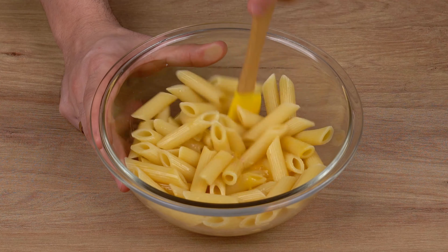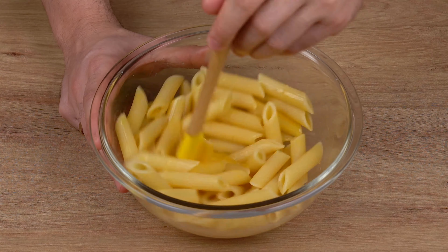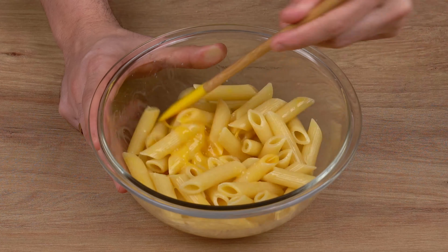The ingredients and directions to this recipe will be detailed in the comments section below, step by step.